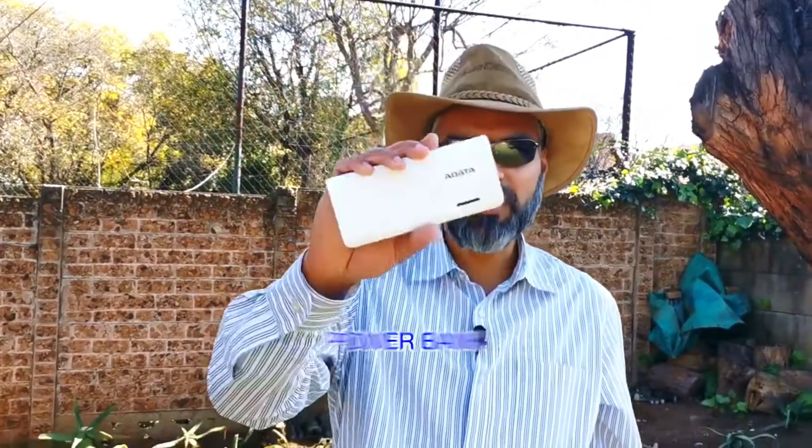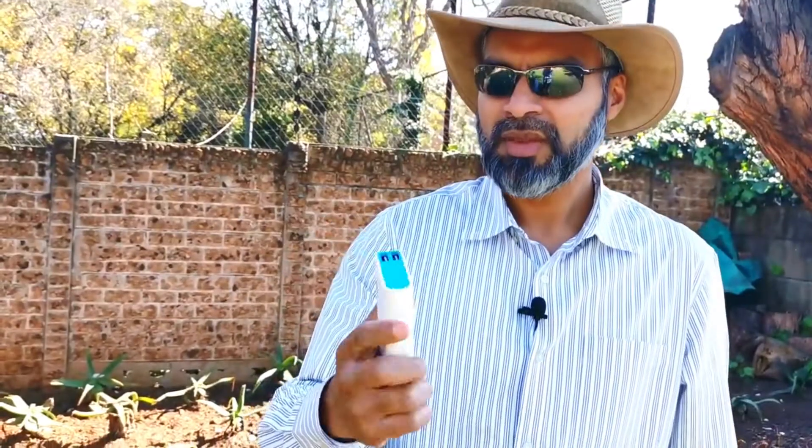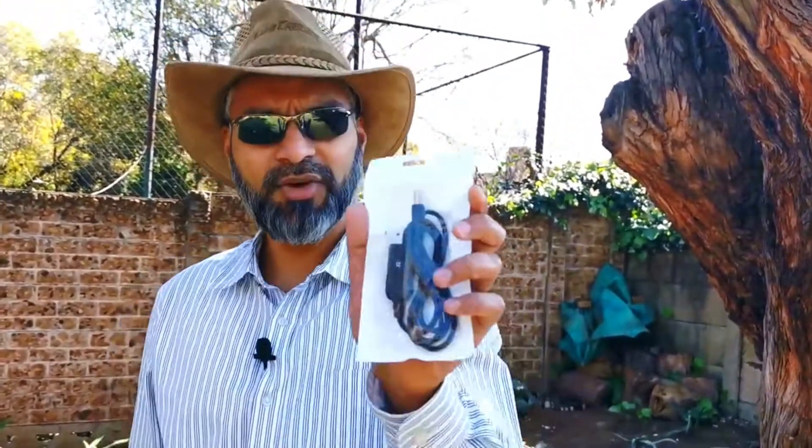Hey YouTube, with the recent frequency of load shedding I've come up with a very resourceful way to at least not stay in the dark, and that's by using a power bank. This is a regular power bank — they're usually white labeled, meaning they'll be encased in the same exact enclosure with just a different name. But this is a premium one, made by Hey Data, probably in the same league as Romoss, and it has two outputs: one amp and a 2.1 amp.